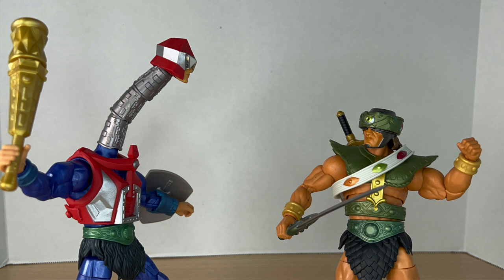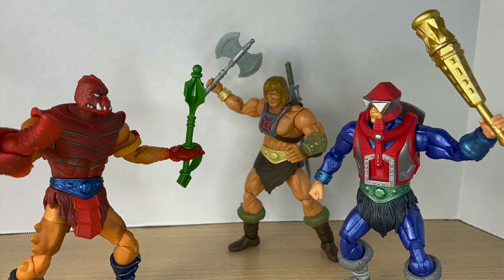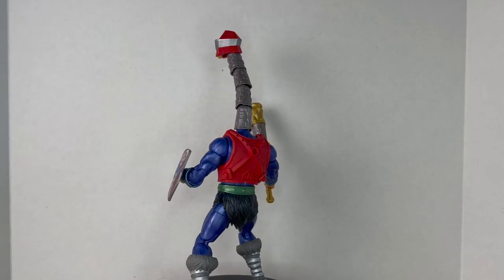He's one of the best-looking Masterverse figures I've handled. I love that metallic blue, the silver boots, the green belt, and the silver neck adds another really nice color to the mix. We've never seen a Mecha-Neck with an articulated neck before — it was always just a straight neck where you twist the body. Having a fully articulated neck with good range is really cool.